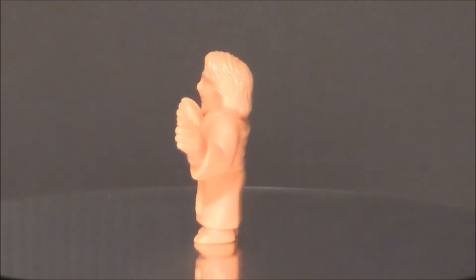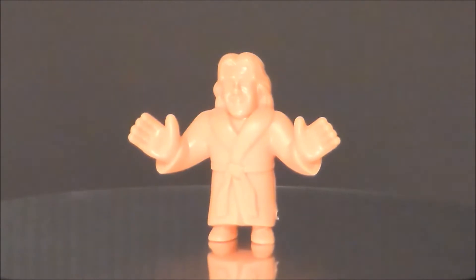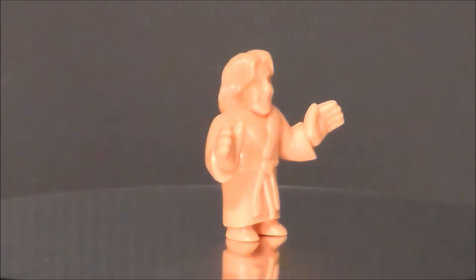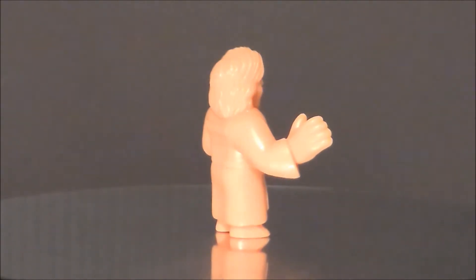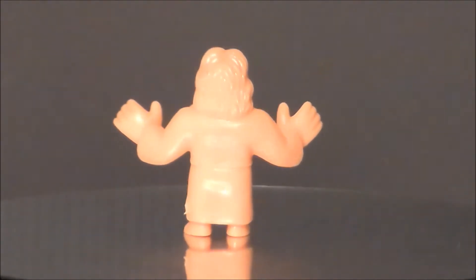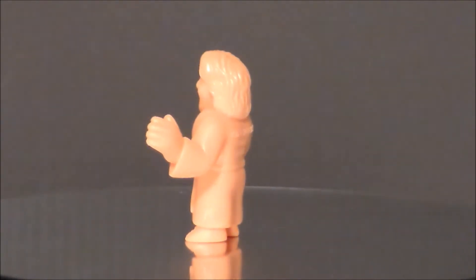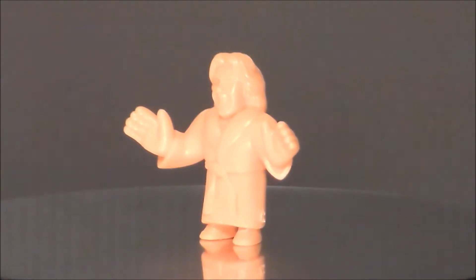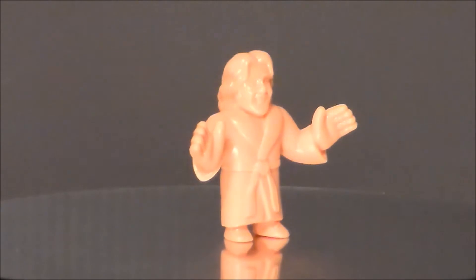Next up we've got Ric Flair. I've never really cared for this wrestler much and barely remember him. He's got a little robe, and he looks a lot like the Ultimate Warrior to me, which is kind of funny. The hair is sculpted kind of nicely and he's got a little belt around the robe, which is very cool. I don't think this is one of the better ones of the bunch — kind of looking like Jesus.